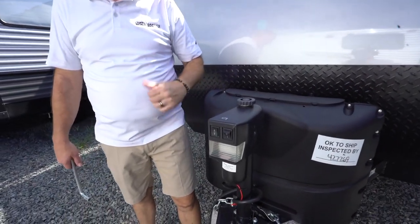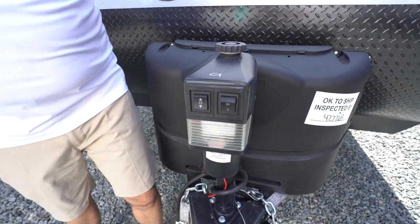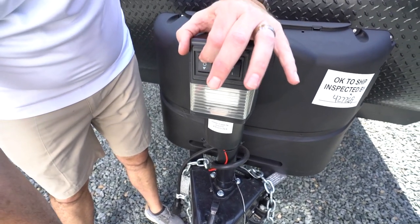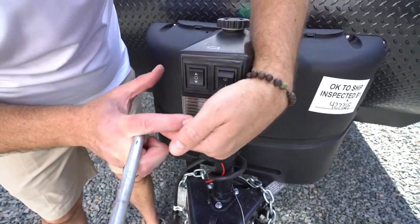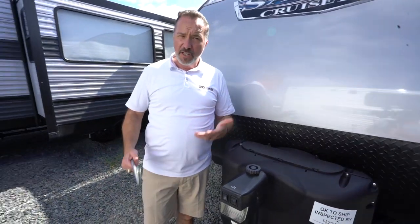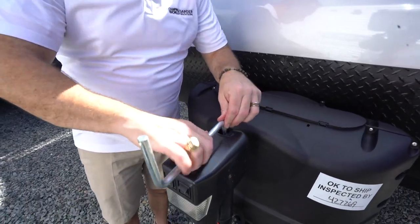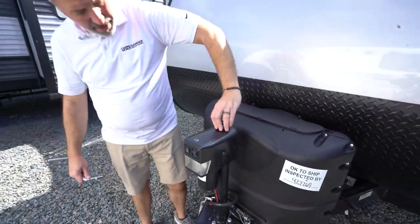We're at the Ram powered tongue jack. You're going to notice three things about this: the manual override access right here, as well as your two rocker switches. The first rocker switch is to raise and lower the RV — lower it down on the hitch, or raise it off the hitch by pushing up. You also have a little LED light right here which helps with setting up at night as well as additional safety and security. If you do not have power to your cruise light, you can manually override your power tongue jack by grabbing this tool, which is located in the storage compartment. You'll see that it fits the top right there, and then you can raise or lower depending on what you need. And then this just goes right back in there and locks into place.